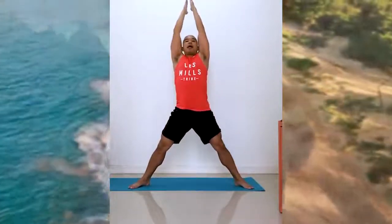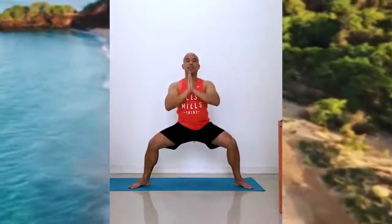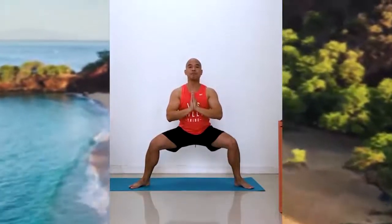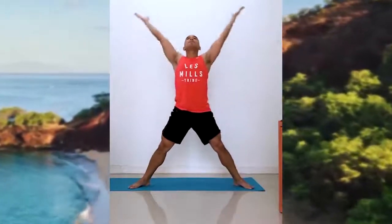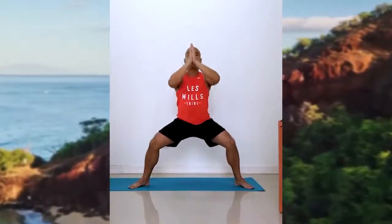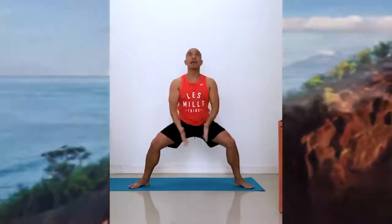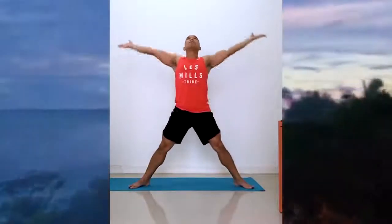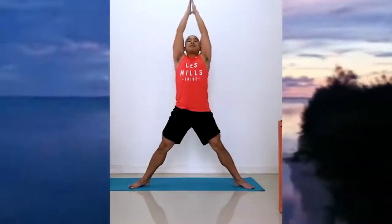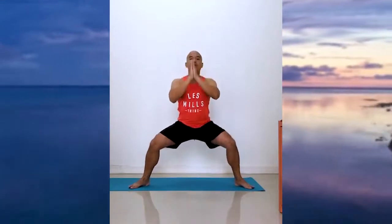Now come up. Place your hands forward in front of the chest and squat low. Inhale and lift — exhale — and squat low. Exhale, one more time — inhale and lift. Palms together, and then slowly sit.